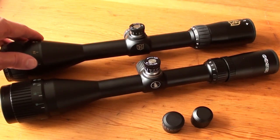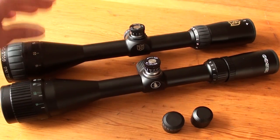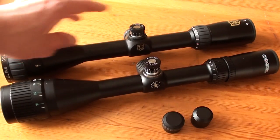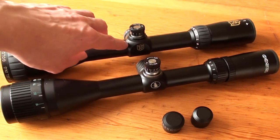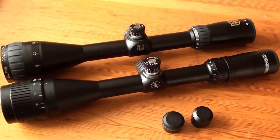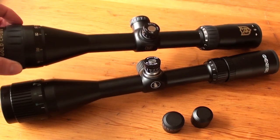The Niko Sterling scope is a little bit lighter, a little bit shorter, so it's more compact. It's cheaper, it has the better lenses, and the overall fit and finish is, in my opinion, better. It has a one-piece body, which is sturdier than the two-piece construction on the Tasco. The Niko Sterling is just the better scope, in my opinion.